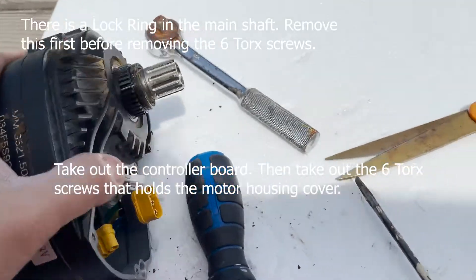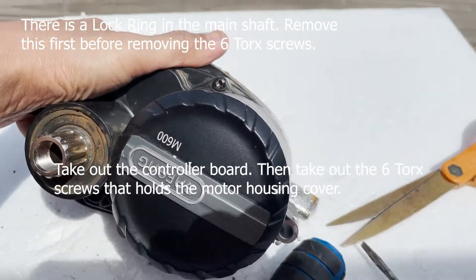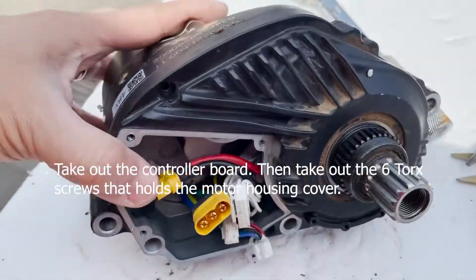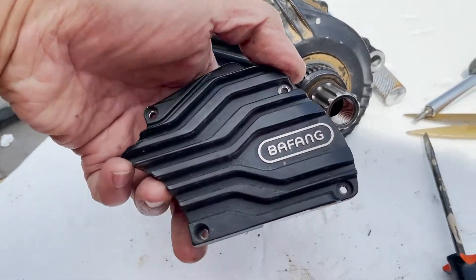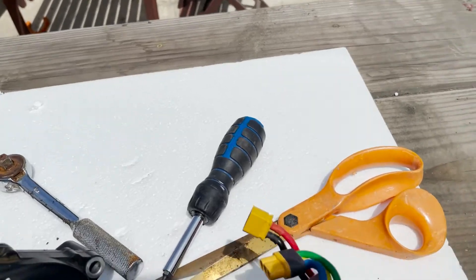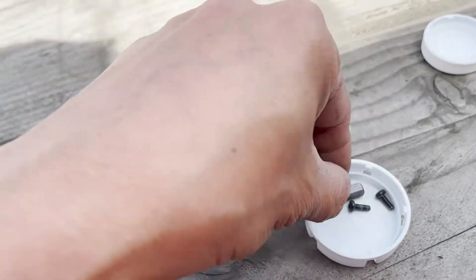Hello guys! So, nasira yung aking M600 motor fan, kaya nire-repair natin. Natanggal ko na yung mga — tinanggal ko itong controller. Merong apat na screw na T10 tocks screw na T10.